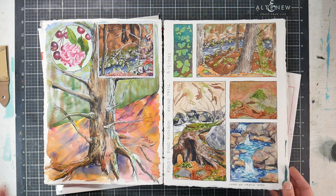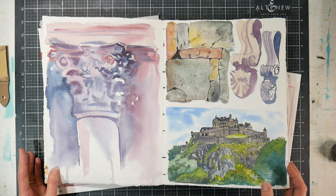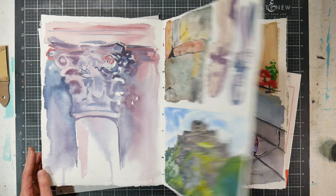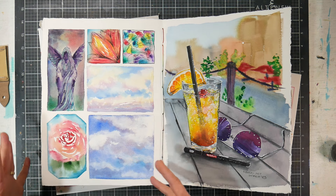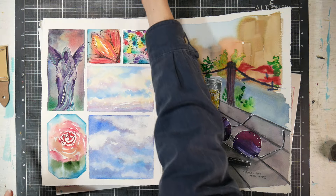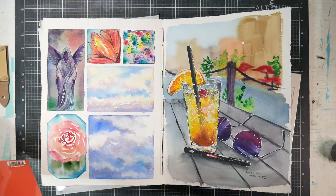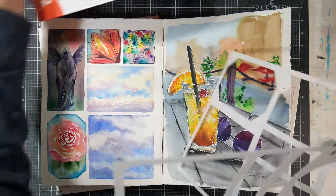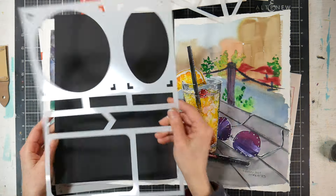I thought I could recommend those stencils to people — except you can't buy them anymore. When the folks at Craft Stash asked if there was anything missing in the market, I said yeah, I'd like a stencil that I could use to break up my pages. So we worked together. I said I want bigger cells, but I don't mind smaller cells because if they're smaller I can group them together. For instance, if you had something like a circle here and a square over here, you have these little marks so you can draw a square.